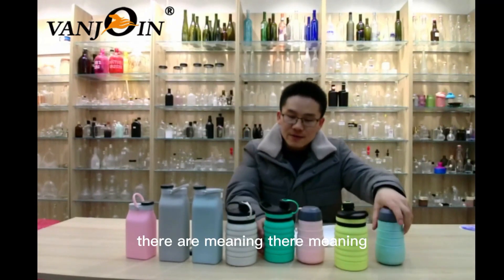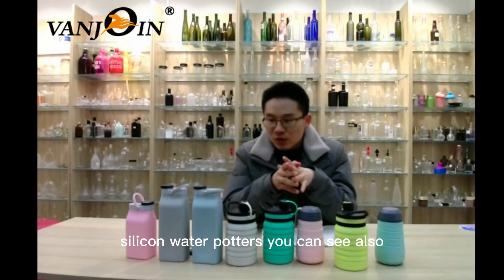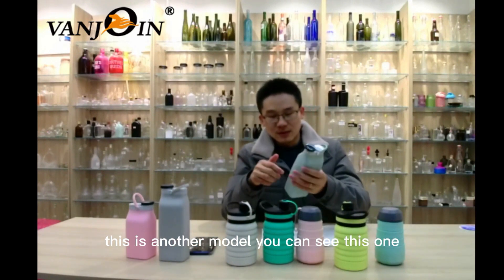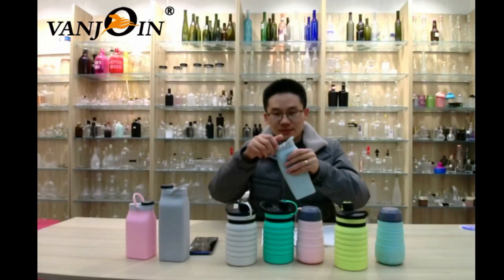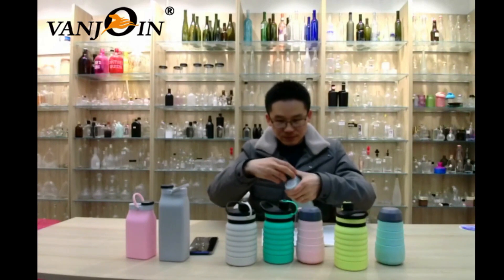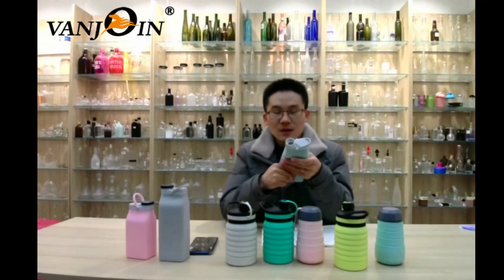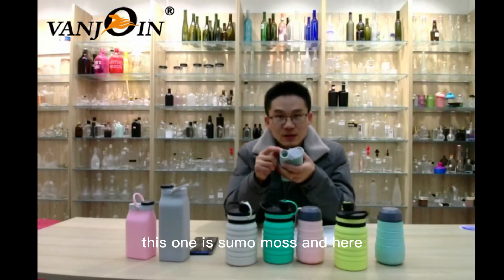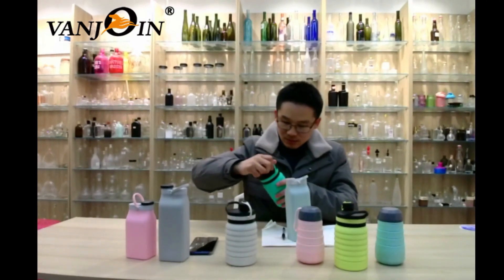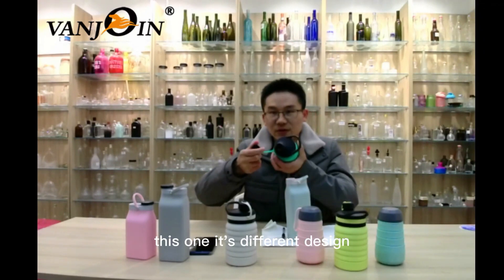There are many silicone water bottles. This is another model — a small mouth design. And here, this one has a different design.